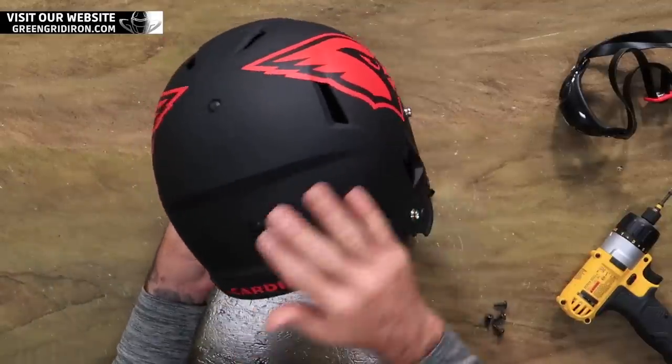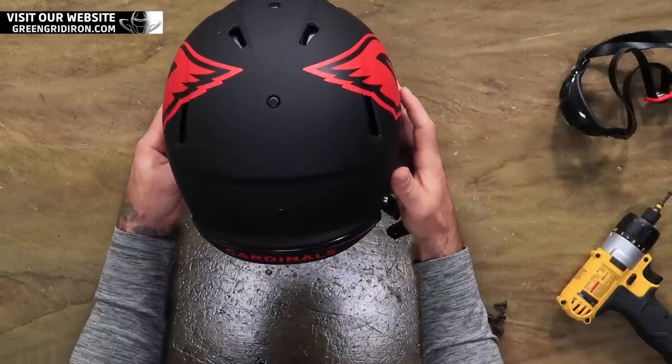With this one, I took off the warning label and I decided I'm not gonna replace it with one. We don't need a warning label on this one. If you're gonna be playing on the field or if you're on a team, you should probably keep the warning label on. But I just didn't want it on here.